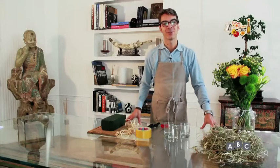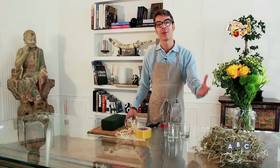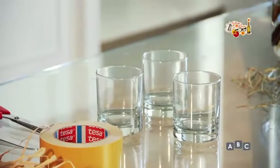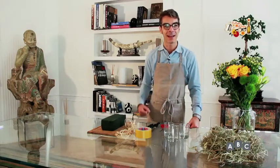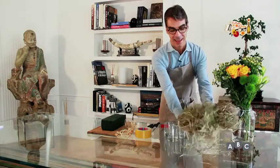Buongiorno a tutti! Sono qua di nuovo insieme a voi per realizzare insieme dei piccoli bicchieri ricoperti con una fibra naturale, da poggiare sul vostro tavolo, che poi alla fine del pranzo o della cena potete regalare ai vostri amici.